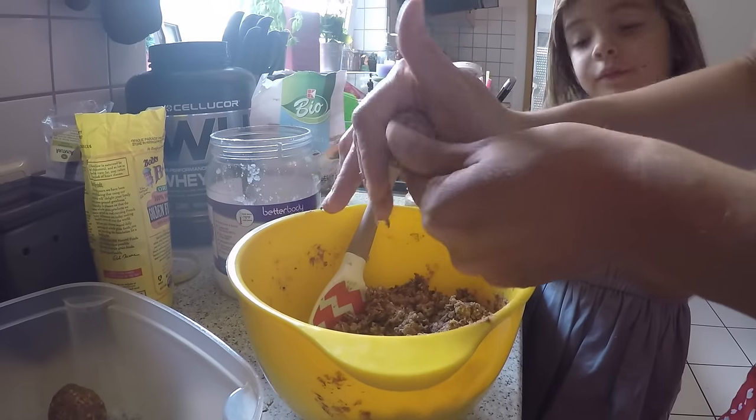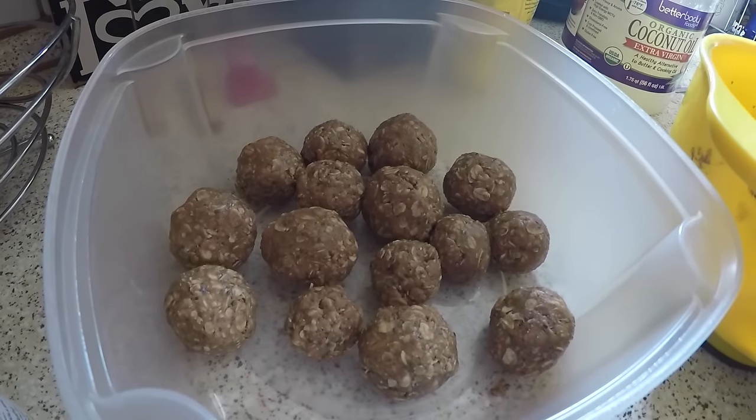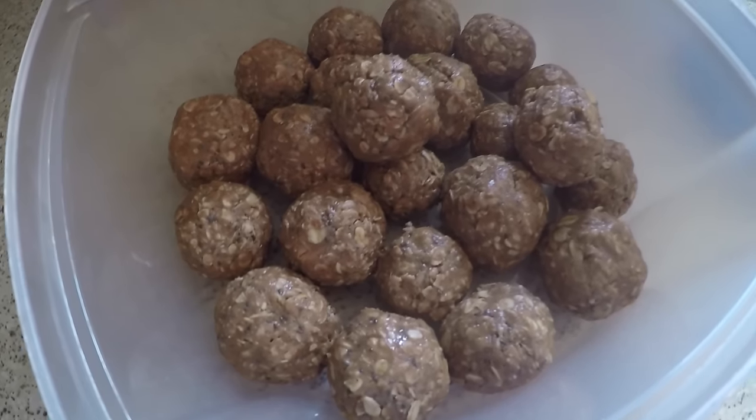Before I roll them into balls, I like to get my hands a little oily with some coconut oil. And here is the final product.